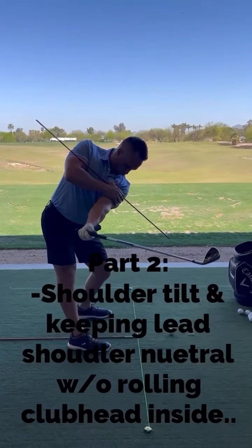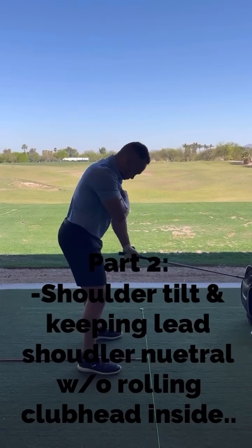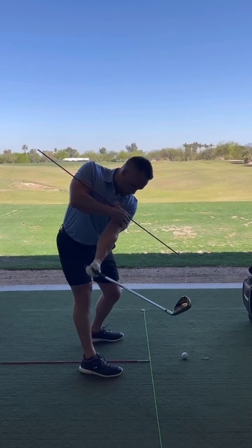See how that club's outside the hands now? Let's do a few more of those. Love it.